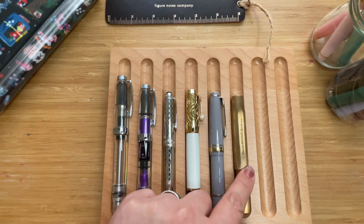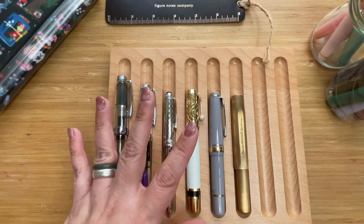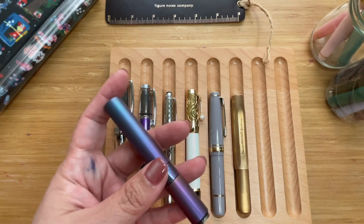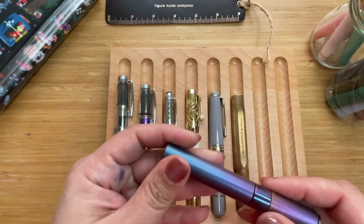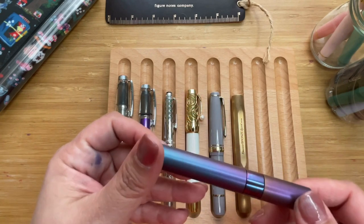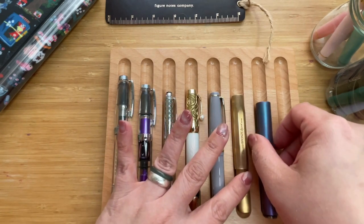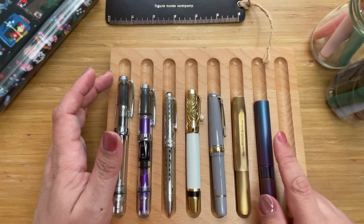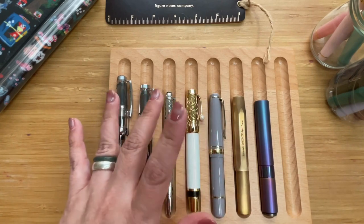Then we have the F-INX — a fountain pen made in the Philippines. It's one of my newer pens, released very recently this year. It has a titanium body with a stainless steel nib. It has a very distinct colorway, is very light, and looks quite robust. It's also quite short, coming in at 10 centimeters, or about 3.9 inches — even shorter than the Kaweco.